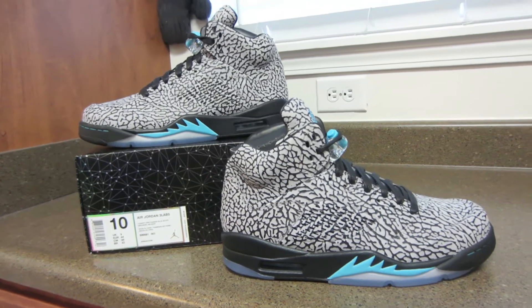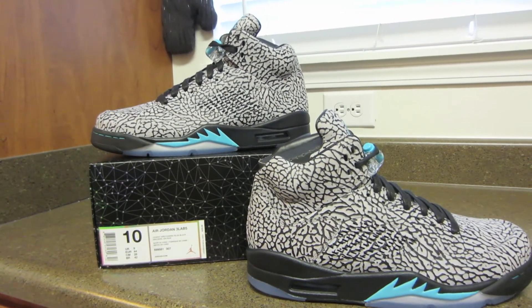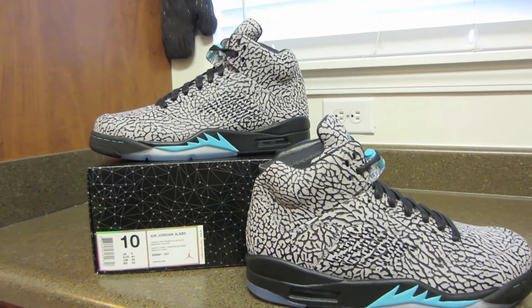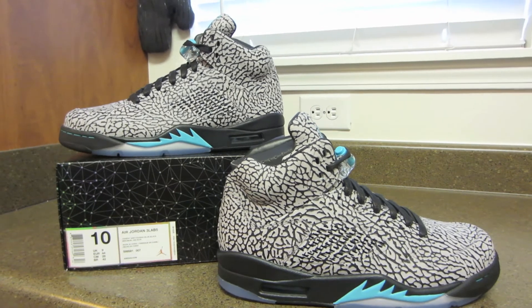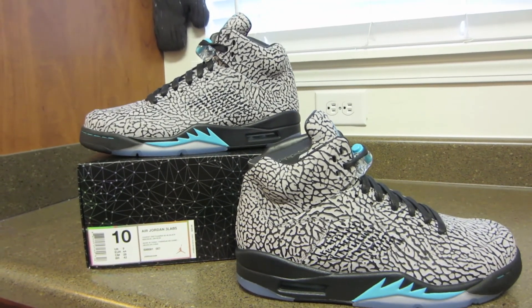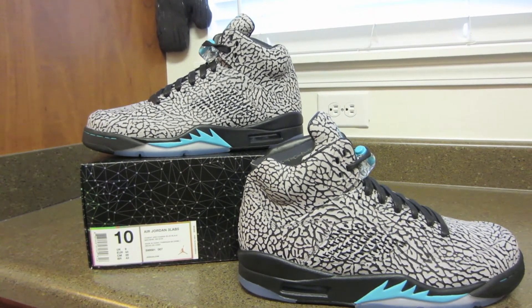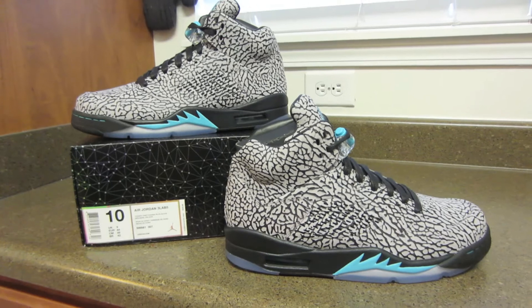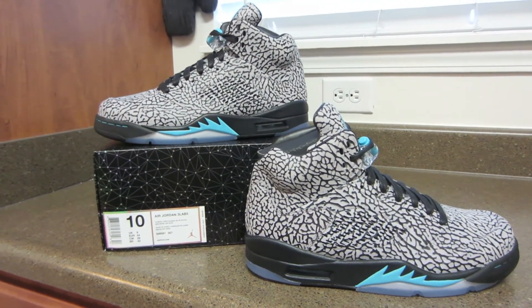I did pick up something on the restock — should have a video coming out on those soon as well. It is a 5 that I've been wanting but held off on, and I ended up getting it since I missed out on the championship pack for the third time. Anyway, if you guys are not already subscribed go ahead and hit that button down there, make sure to leave me a comment, let me know what you guys think about these — if you think they're trash or if you actually really like them. Catch you guys soon, peace.